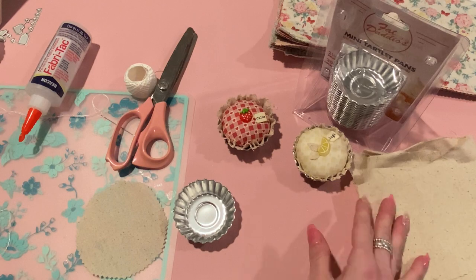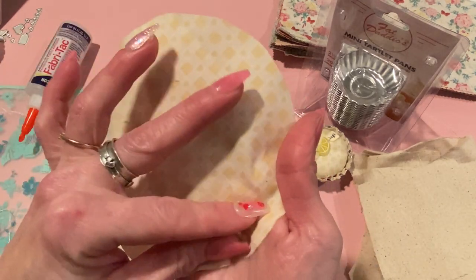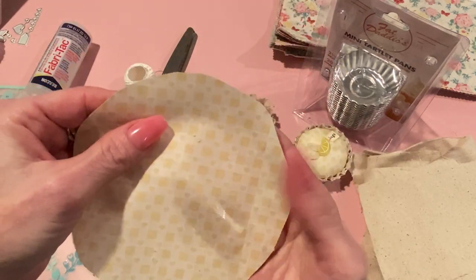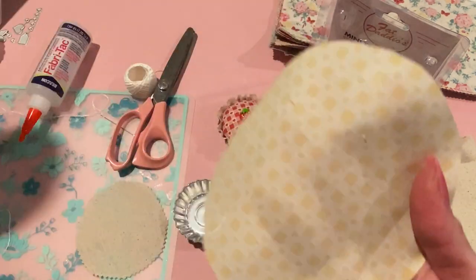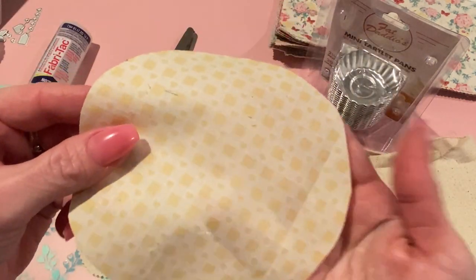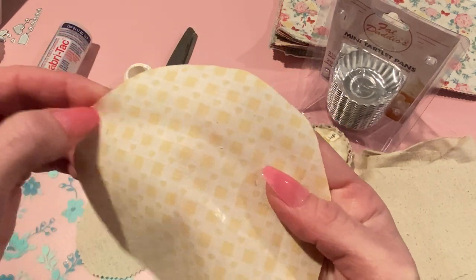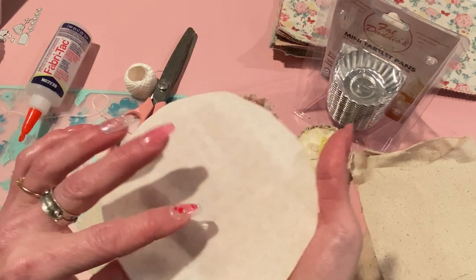Then with your printed fabric, you're going to cut out a piece that is five inches. I had a circle pre-cut for something else, so I just put that on top of the fabric, traced around it with a pencil, and cut it out. I did that on the reverse side of the fabric so I wouldn't have pencil lines on the top.